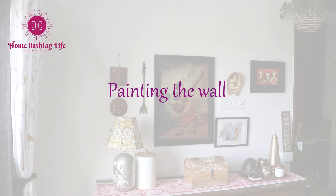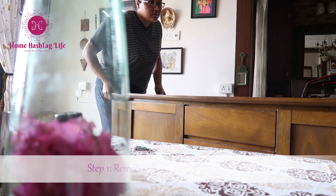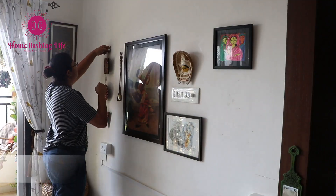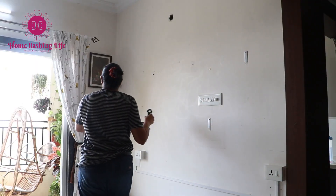Let's start with our Diwali Decor DIY project number 1: paint the wall. During Diwali, painting interior walls is the easiest way to freshen up our homes.